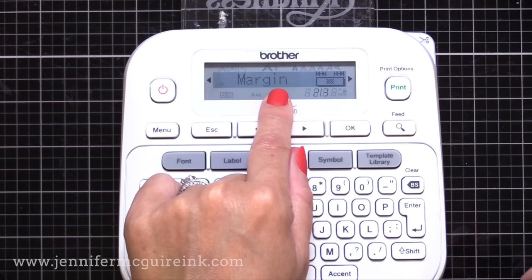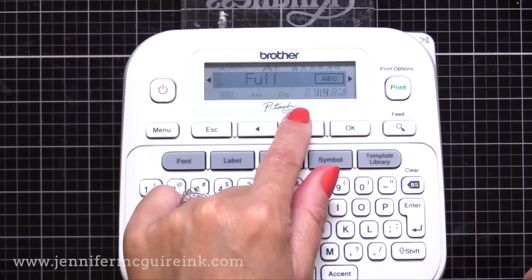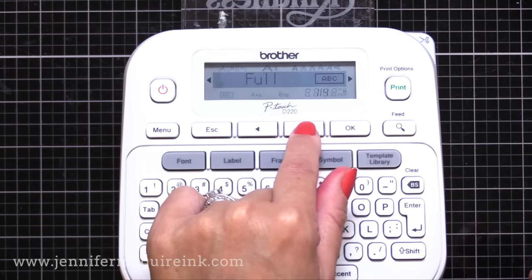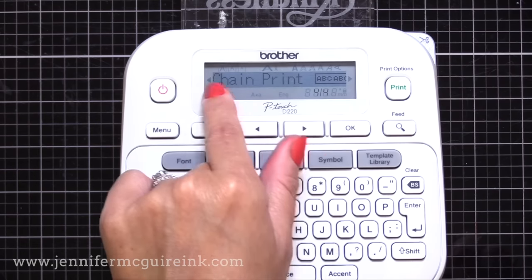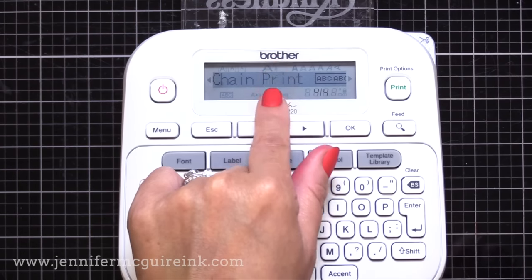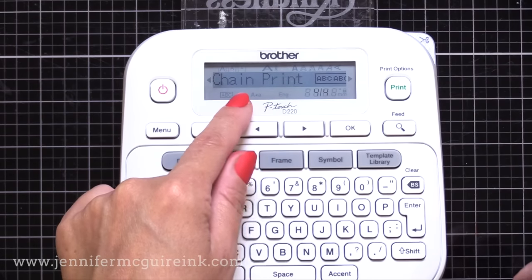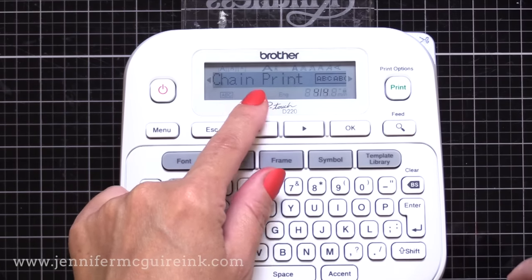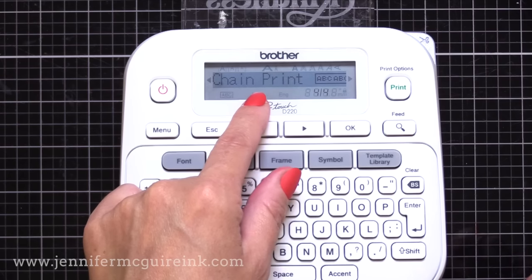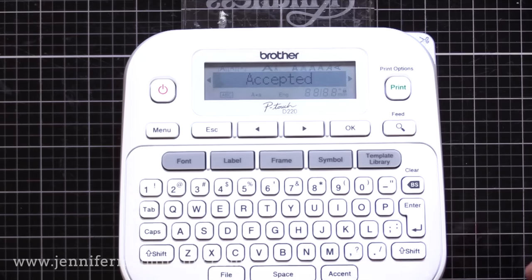Once you find the word margin, press okay. That will take you into all the different options for margin. You're going to use that arrow to toggle through until you see chain. Now the other ones work great, but chain print is what I find always works the best. So I change it to chain print and I hit okay once again. It'll tell you it's accepted those settings. And you shouldn't have to change this again unless something happens and your machine resets, like the battery runs out.